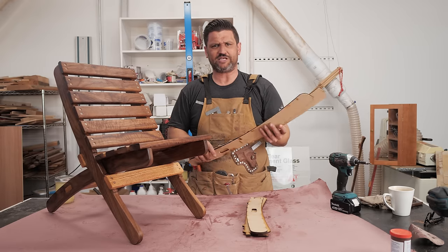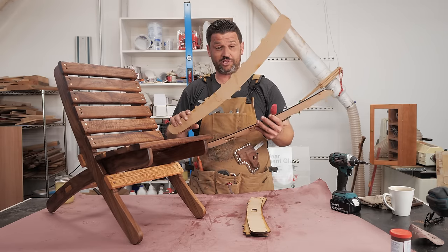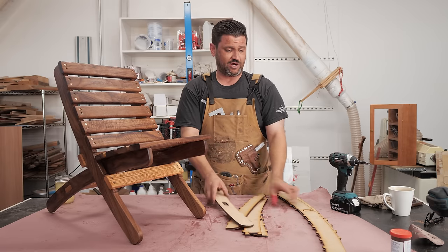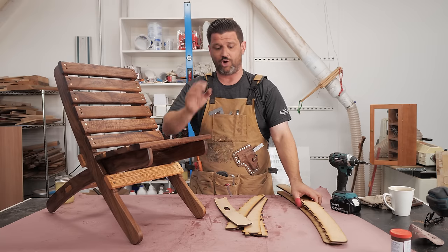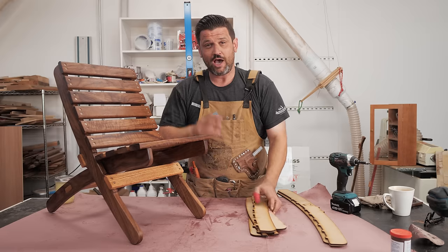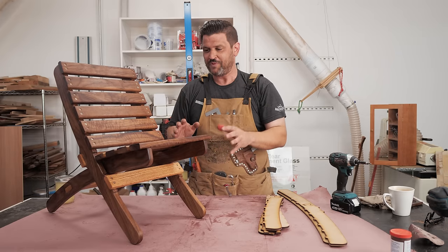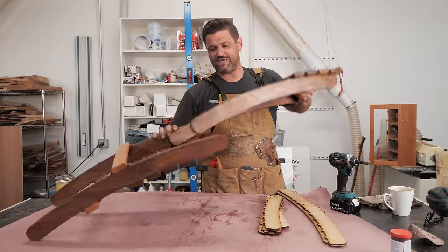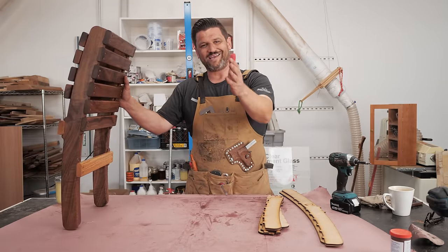Jay sent me templates that were about half size. He's got amazing plans on his website and also sells these templates, which are absolutely incredible. They come in two pieces, snap together, and have absolutely no play — they're wonderful. They're cut on the laser and really easy to use. I'm going to show you how to make this chair. It's nice and simple, only takes an afternoon, looks beautiful, and stores easily.